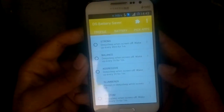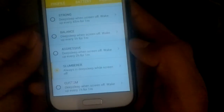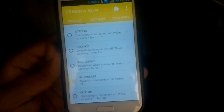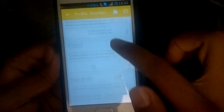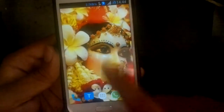Right now it's off, but if you put it on slumber it's always in deep sleep while the screen is off. As you can see, as soon as you turn off the screen it will switch off your data, switch on your Wi-Fi, and do a lot more things which you can customize. These apps are not battery-hungry like others available on the Play Store.